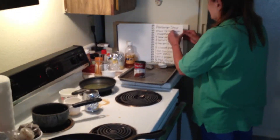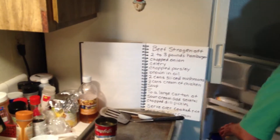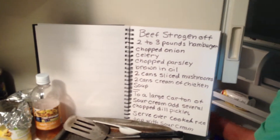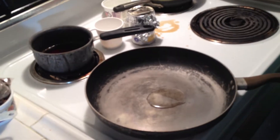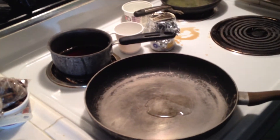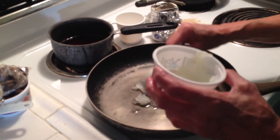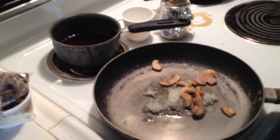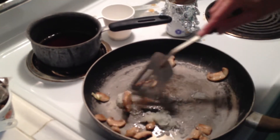Okay, that was number two — now number three is gonna be beef stroganoff. I'm gonna brown some onion with a little bit of oil, and then use the rest of the onion and brown that.